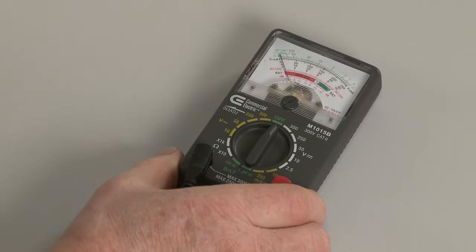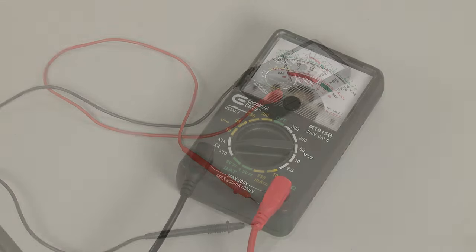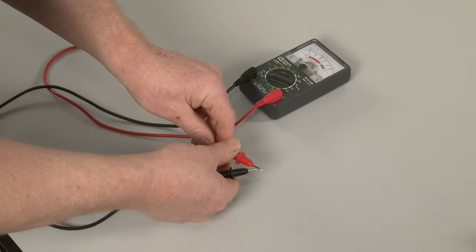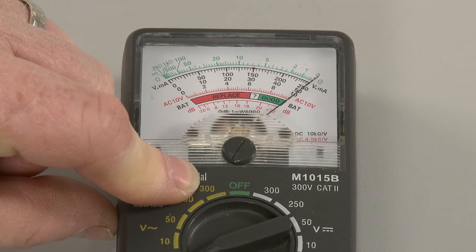Now rotate the range selection dial on the meter to a setting of 1000 ohms or higher. If necessary, calibrate the meter by pinching the probes together while adjusting the needle to read zero.